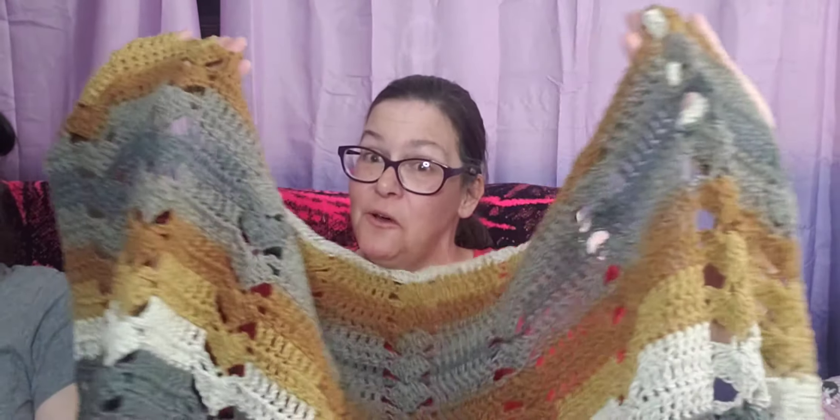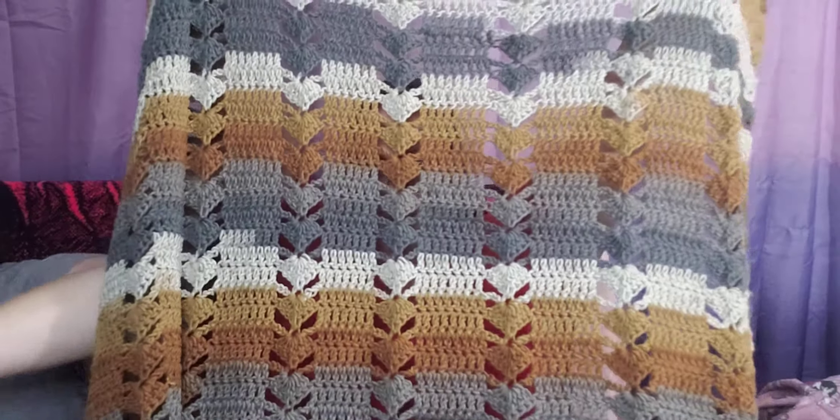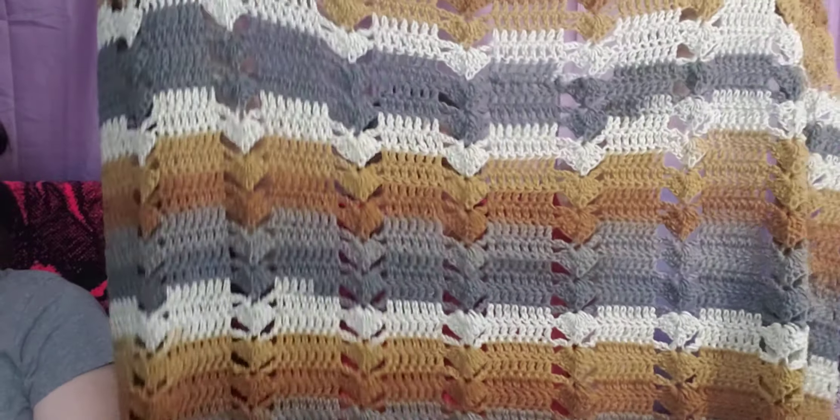Oh, I thought I sewed in all my ends — I see that I've missed some. Anyway, like I said, I made this using Caron Big Cakes in the color Tiramisu. I had a few balls of this; it only took about two and a half to three balls. I don't think I'm going to get the whole afghan as shown in the pattern, but you can see how the pattern worked up and the colorway. It's quite long and it was so fun and easy to work up — it worked up quickly.